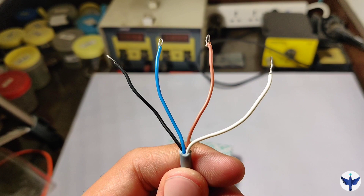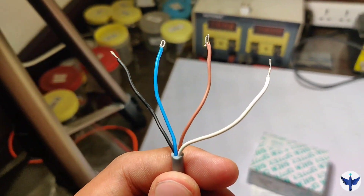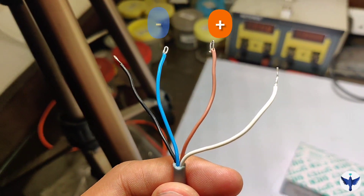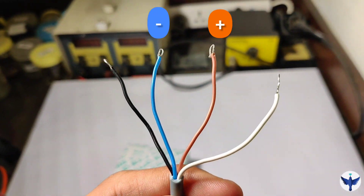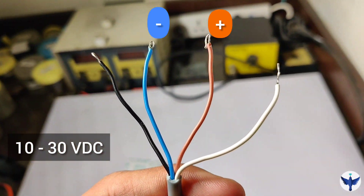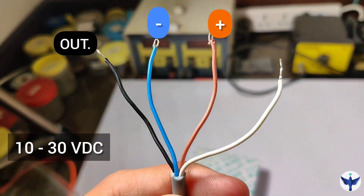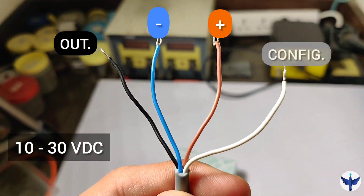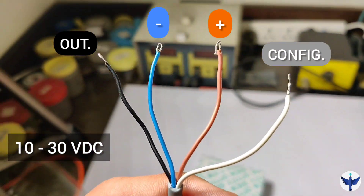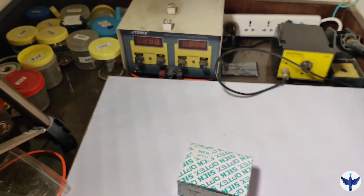Now let's have a look at the connections, which are very simple. The brown wire connects to the positive voltage and the blue wire is the negative voltage supplied to the sensor — 10 to 30 volt DC. The black wire is the NPN type output, and the white wire is a configuration wire that will be used for light on and dark on mode, which is the main purpose of this video.